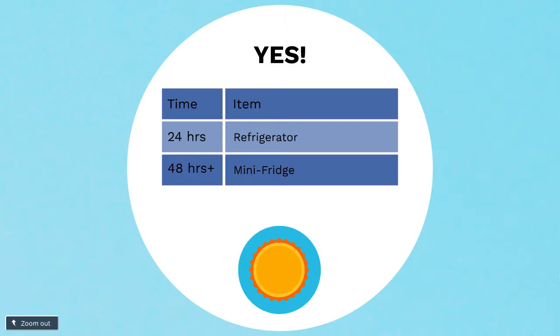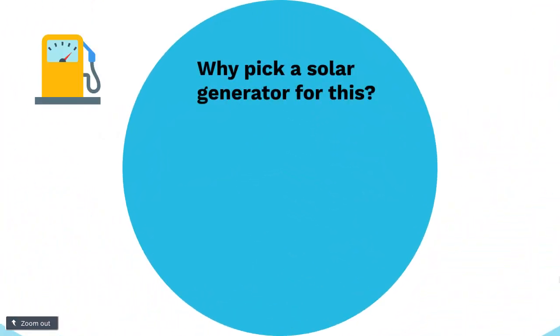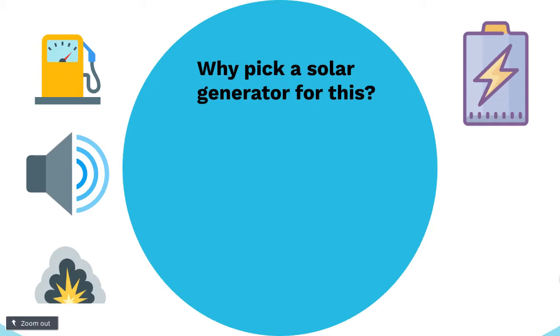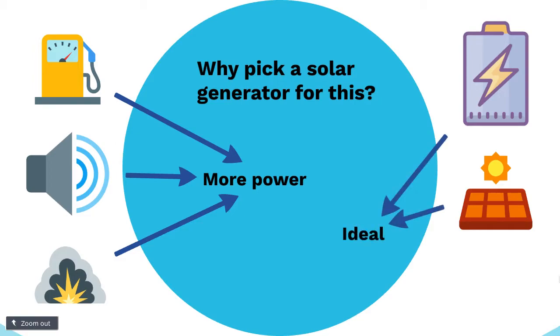So why might a solar generator be the best option to power a mini-fridge? If you choose to use a gas generator, that will obviously be loud and emit fumes, so you'll need to think in advance about how you're going to use that with your mini-fridge. A solar generator uses a battery, so it's very simple and can be recharged from the sun with solar energy — probably a much better option than a gas generator. The main difference is that the gas generator has a lot more power capabilities, but that's probably not needed unless you're running multiple different things at once. If you're just running a mini-fridge, then a solar generator is probably the best option.